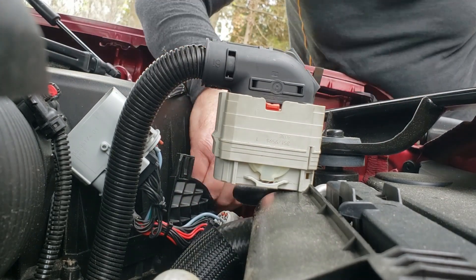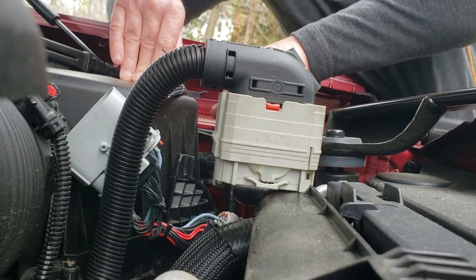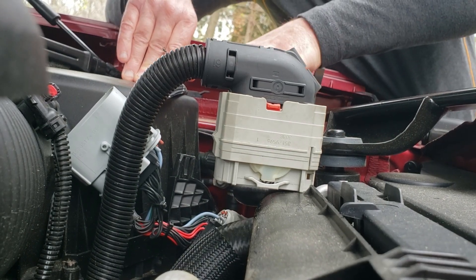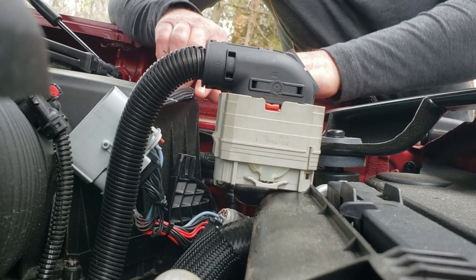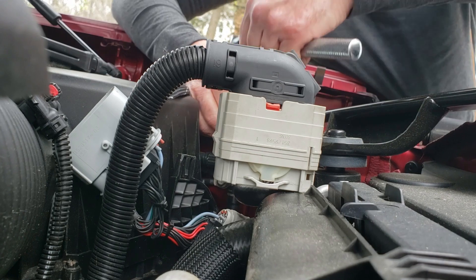Got that in, I'll tighten that up. Real easy to do. And then if you want to take it off when you go to the dealership or get it serviced, it's real quick to do that as well.